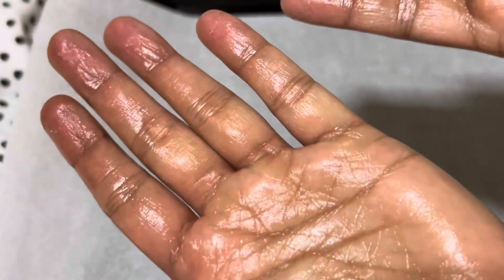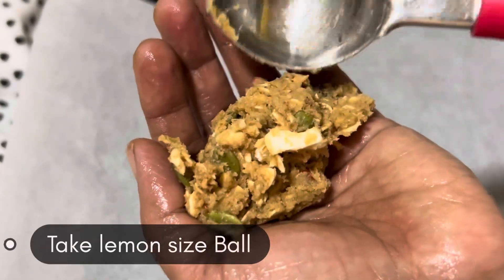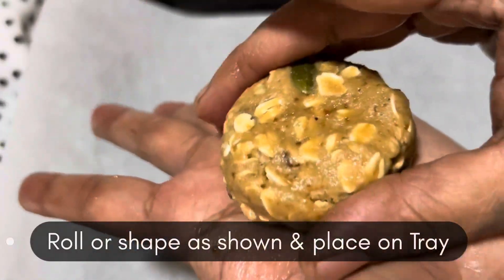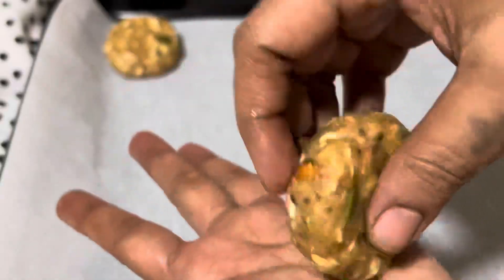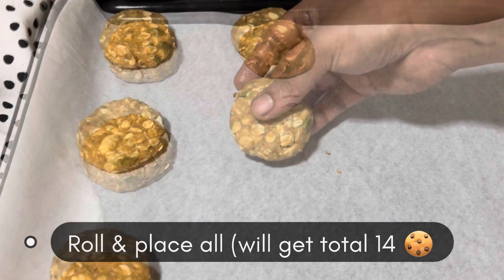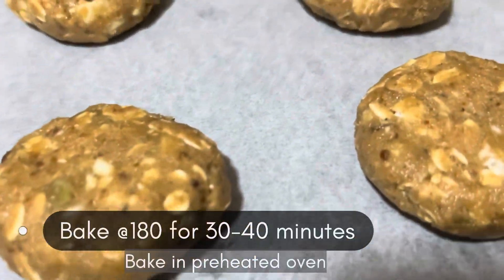Now to roll the cookies, take a tray with parchment paper. On your palms apply butter or ghee, take a lemon-sized portion of cookie dough and roll or shape it into a flat cookie shape. The cookie shouldn't be very thick. Place it on the parchment paper making sure to leave some gap between each cookie, as they tend to enlarge while baking. From this dough you will get around 14 cookies.